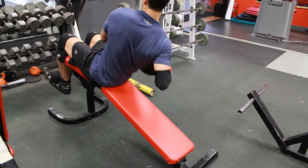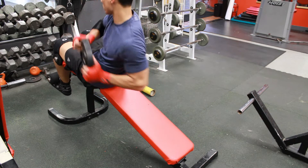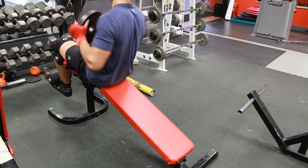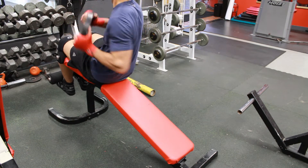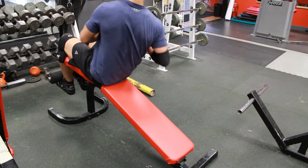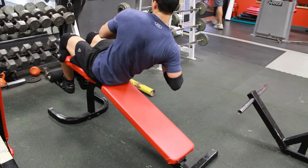I did not include push-ups in this workout, but push-ups are very important — they'll help with your pushing and punching power. I'd recommend every couple of days doing five sets of 20, or five sets of 10, working up to 100 reps in a day. Do those on your off days or on your chest days.